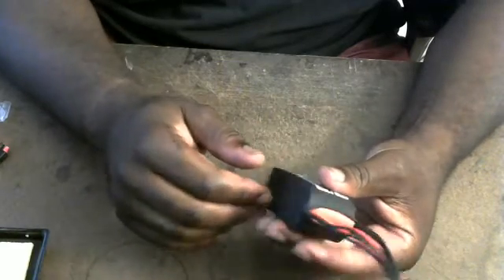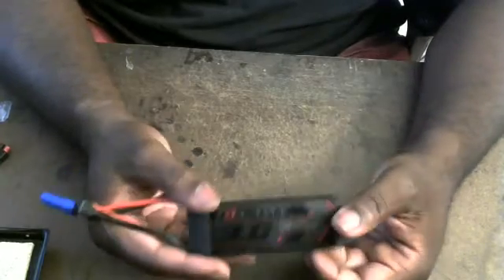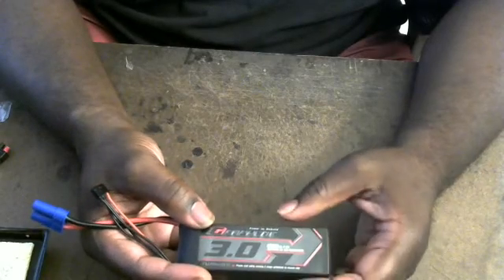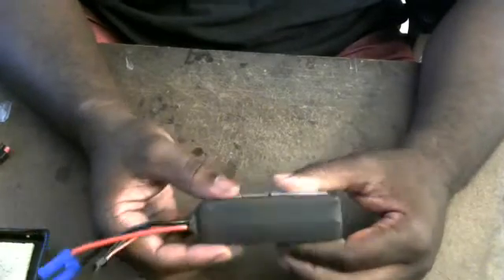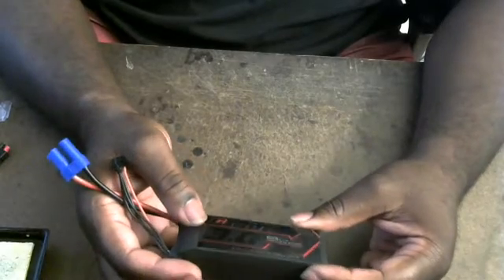The IR on these packs is just all over the place. It would sit around two being the lowest, and then 2.2, 2.5, and then the other one was like three and some change. And after every single discharge, it kept climbing.